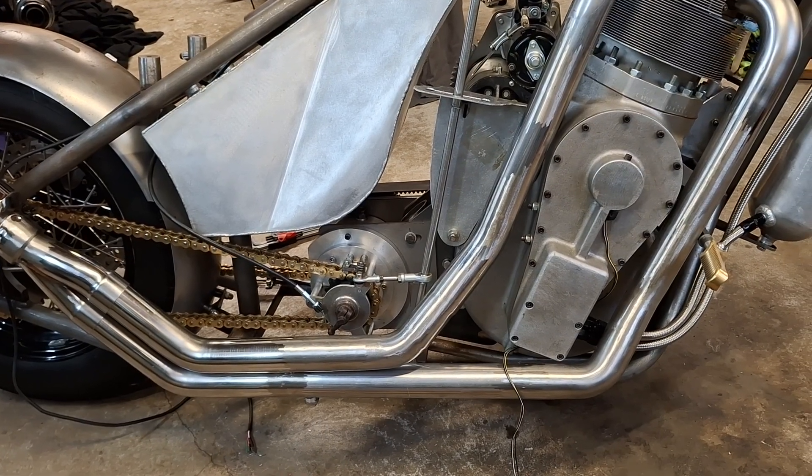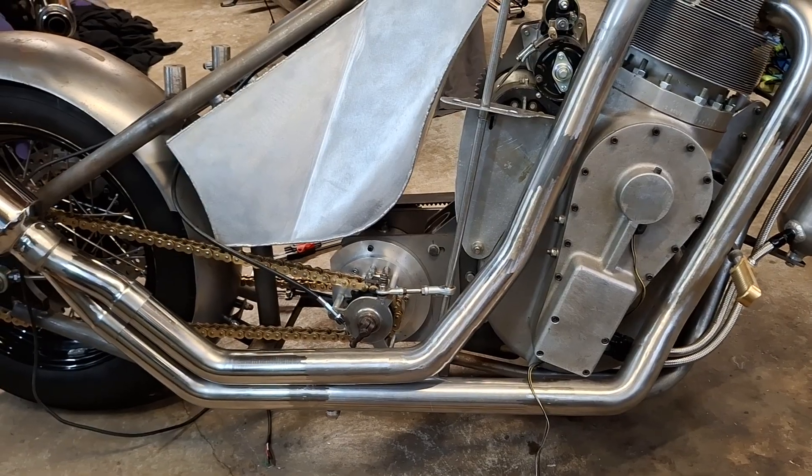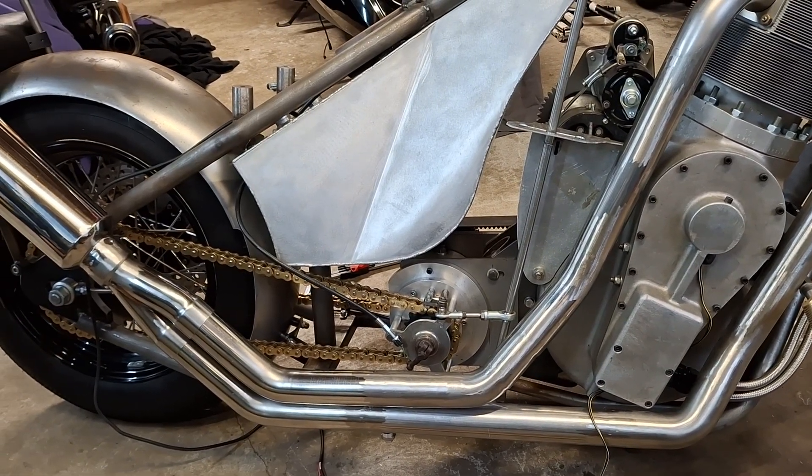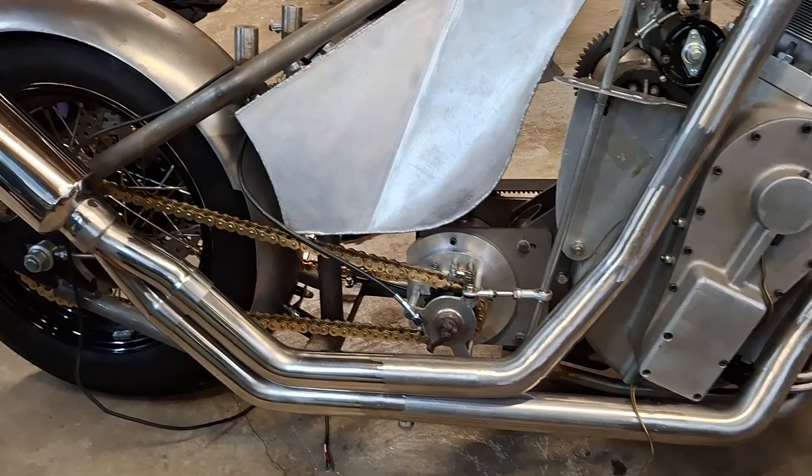Hello and welcome back to the Project Hercules Diaries. It is a thinking kind of day because like all big jobs, when you start the job, the first thing you start is thinking about it.